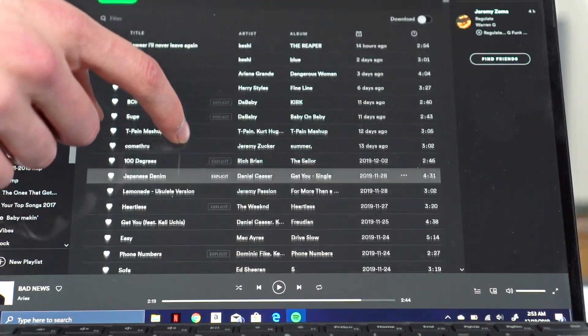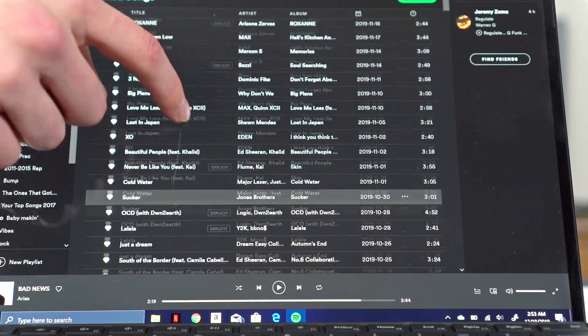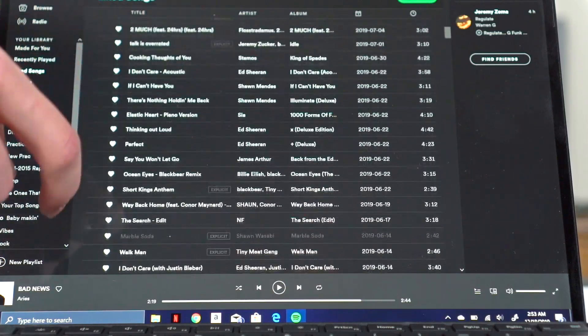For what it's catered towards, it does a good job. But anything past that — gaming, professional applications, Photoshop — I'd look elsewhere. This is built for the user who gets Office 365, uses Word, PowerPoint, and Excel, relies mainly on cloud storage, and needs something super portable with long battery life.